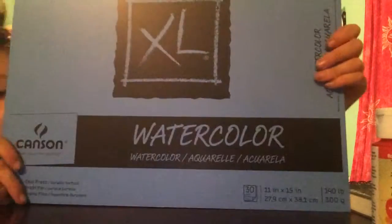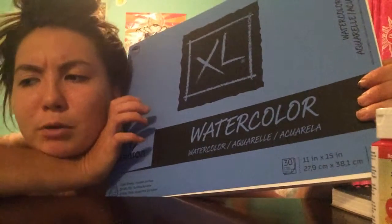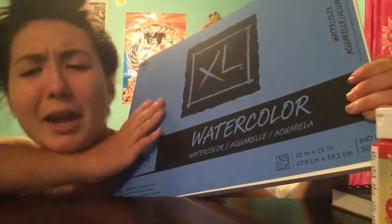And I got this big watercolor pad. From what I saw at Hobby Lobby, this was definitely the most bang for your buck. There were other brands that had pretty much the same thing, maybe a little more durable and higher quality, but when I looked at those prices I was like — no way.